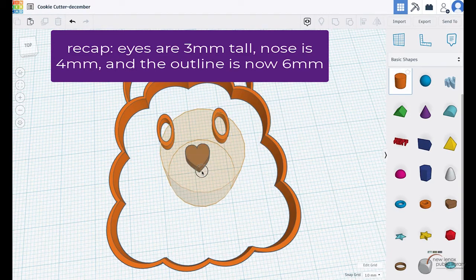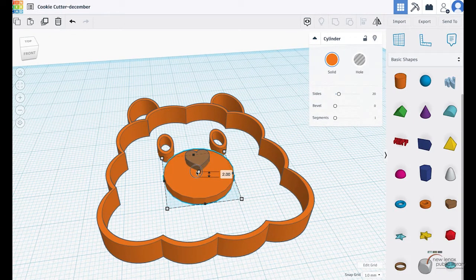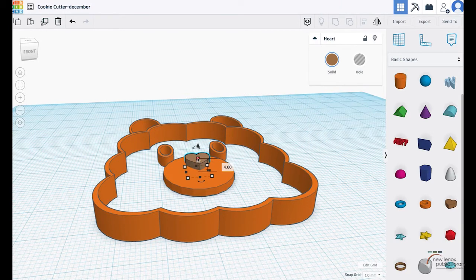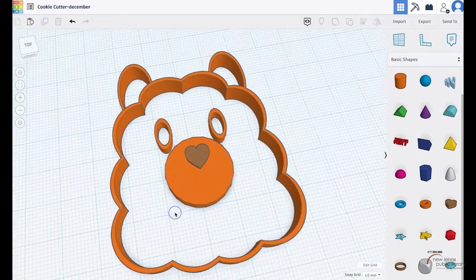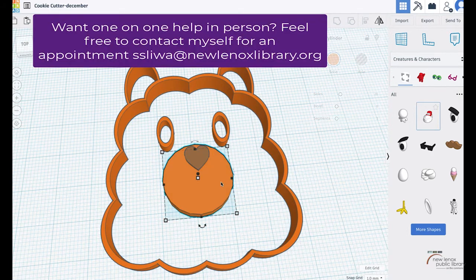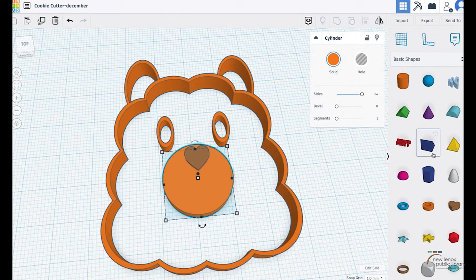I'm going to add another cylinder piece for the muzzle. The eyes are set to a height of three, so I'll make the mouth a three as well so it's the same height as the eyes — that way there's still enough depth so the dough will press out the nose. I have my nose, my muzzle, and my eyes. I'm upping the sides on the cylinder to make it more smooth-looking. Now I want to figure out what shape to use for the mouth.